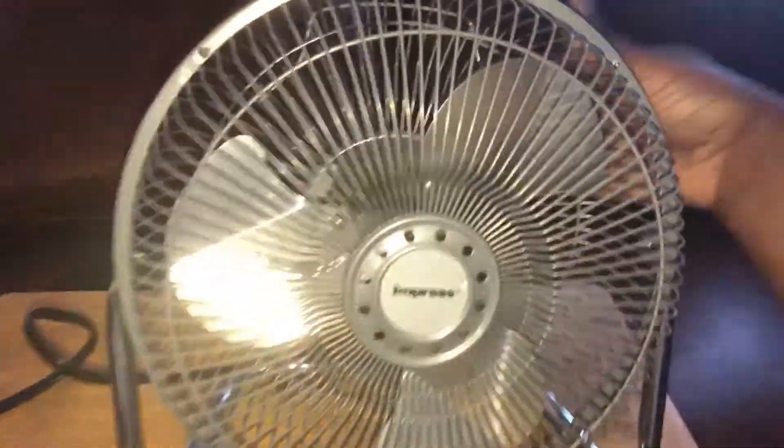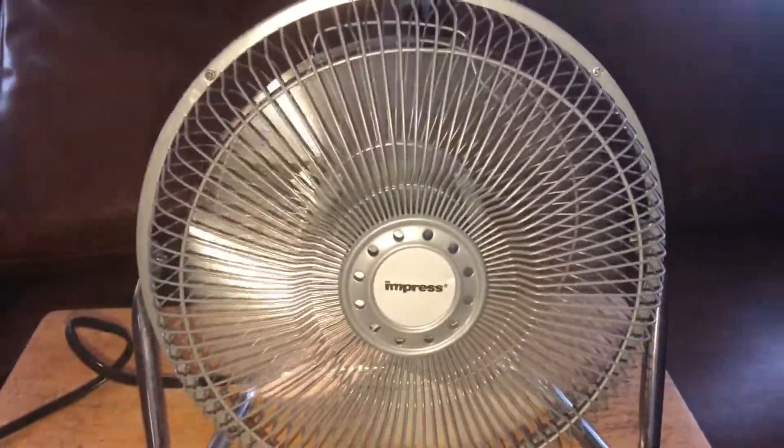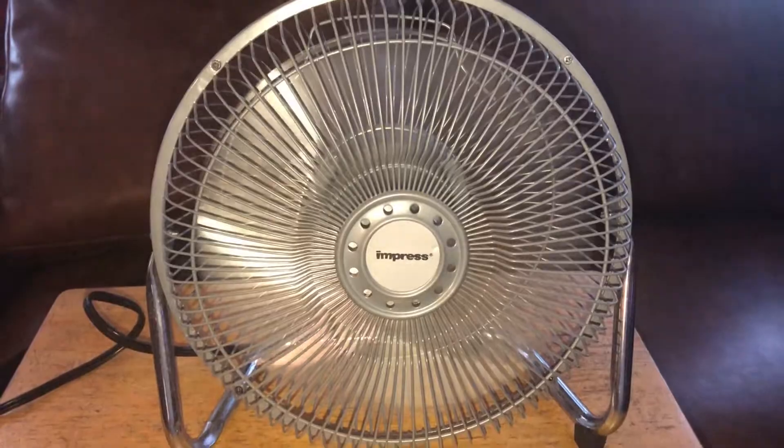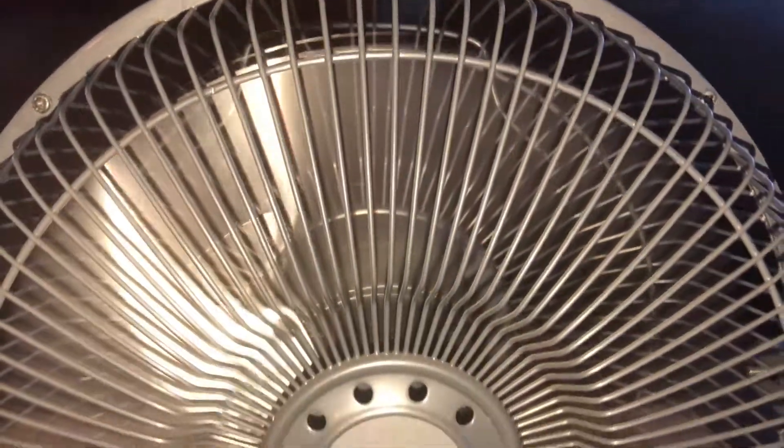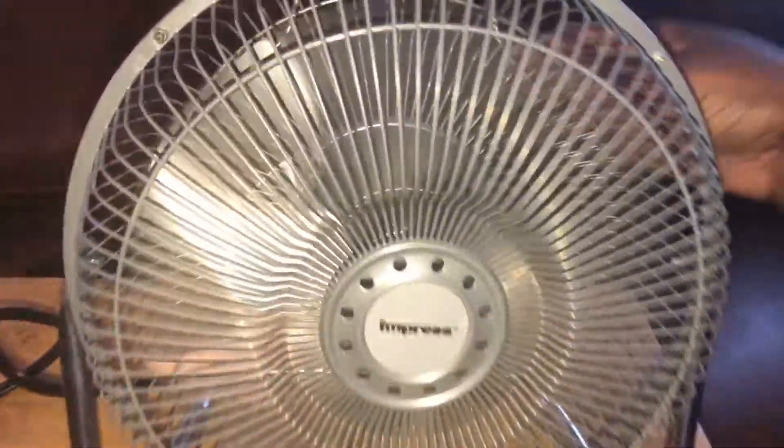Alright, now let's go ahead and run it. This is low speed. It's been a while since I used this one. You've seen the one at work — it is dirty. I've got two of them.